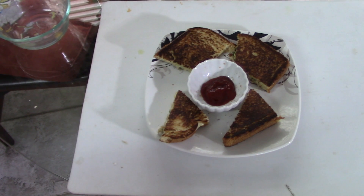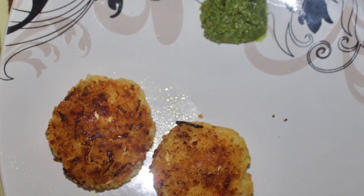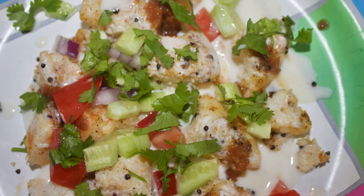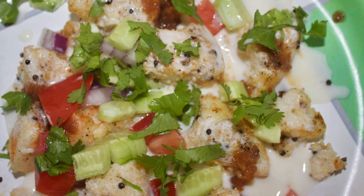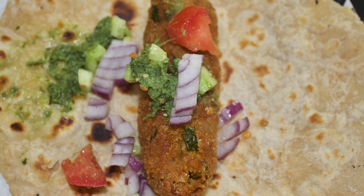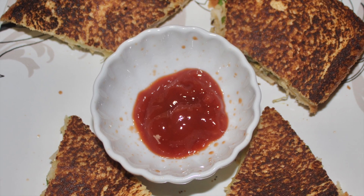So everyone, these were some of the recipes which I have tried to create from the leftover dishes. If you like this video please do subscribe to my channel, hit the like button, and share with your friends and family. That's it everyone, bye!